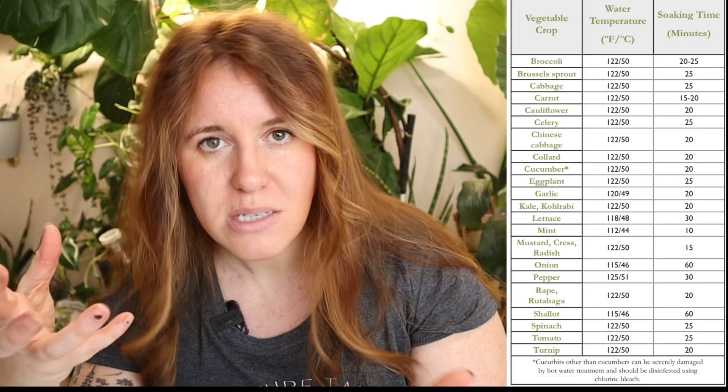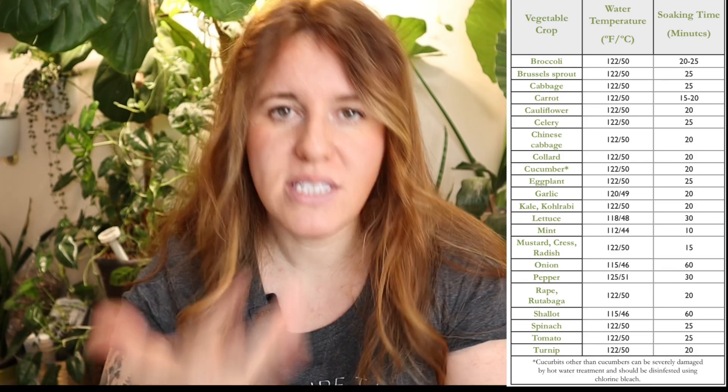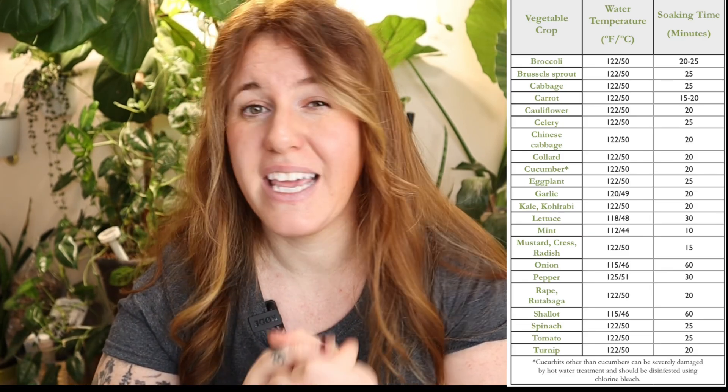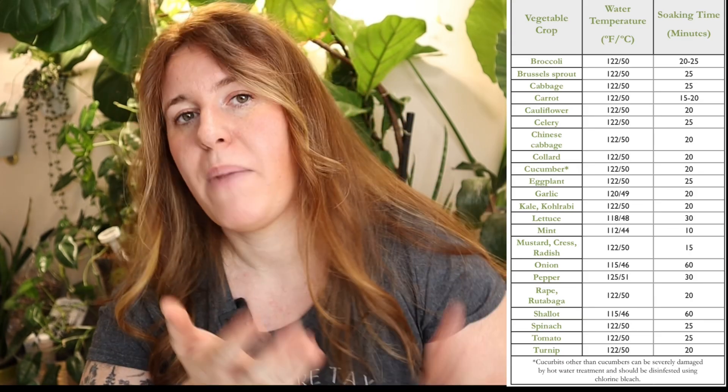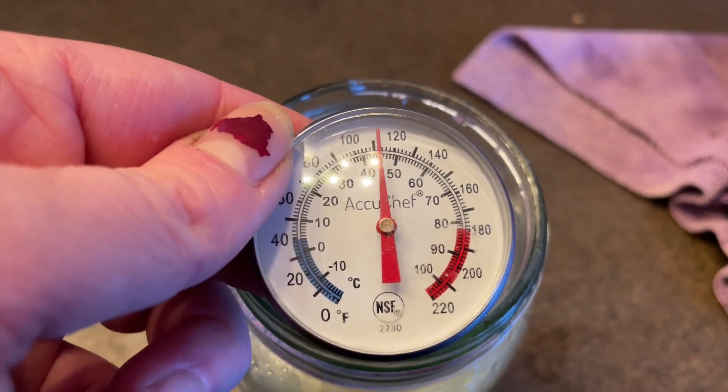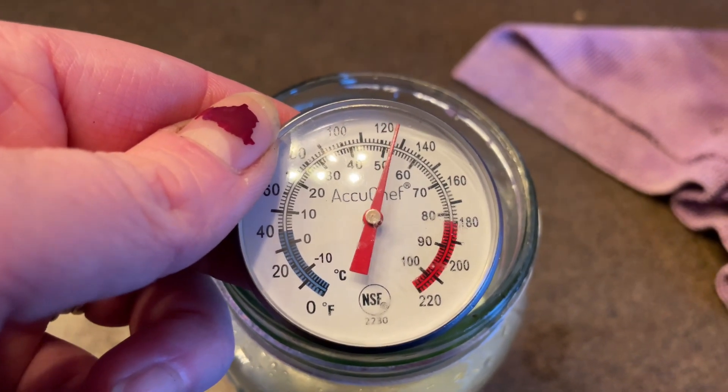This chart doesn't cover all possible seeds you can grow, but it lists the ones that LSU AgCenter provides. I'm not comfortable giving any other times that haven't been tested by a certified university. After this is completed, transfer the seeds into a cold water bath for five minutes and then let them dry out on some paper towel.